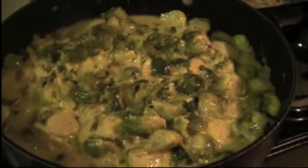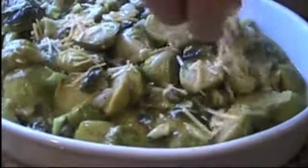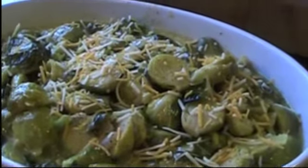They're done — we're going to turn it off. I'm going to sprinkle with a little bit more cheese, and also I'm chopping a little bit of parsley, just like that, and I'm going to sprinkle just a little bit on top.